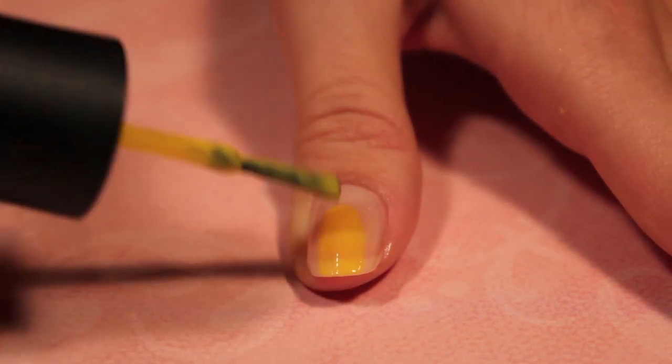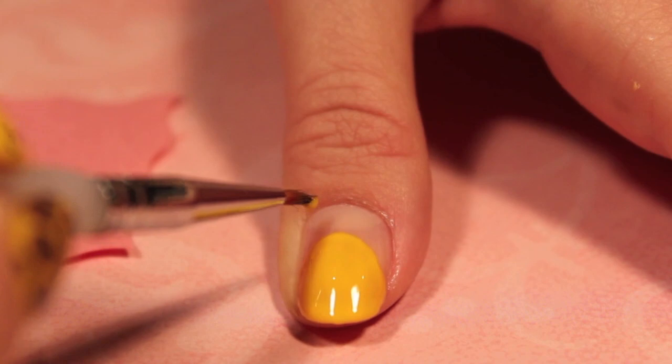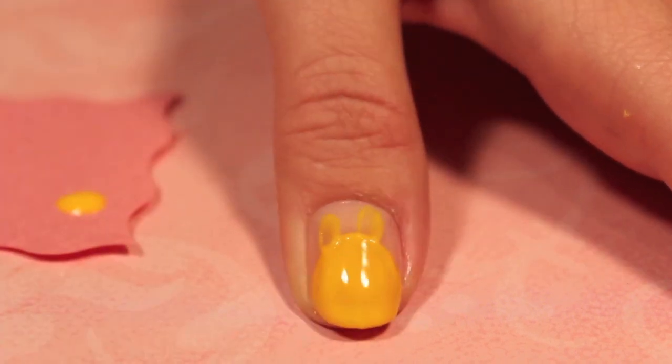Moving on to your thumb, with your yellow polish create an oval on the edge of your nail for the giraffe's head. Then with your thin tip brush and your yellow polish, create the giraffe's antlers.